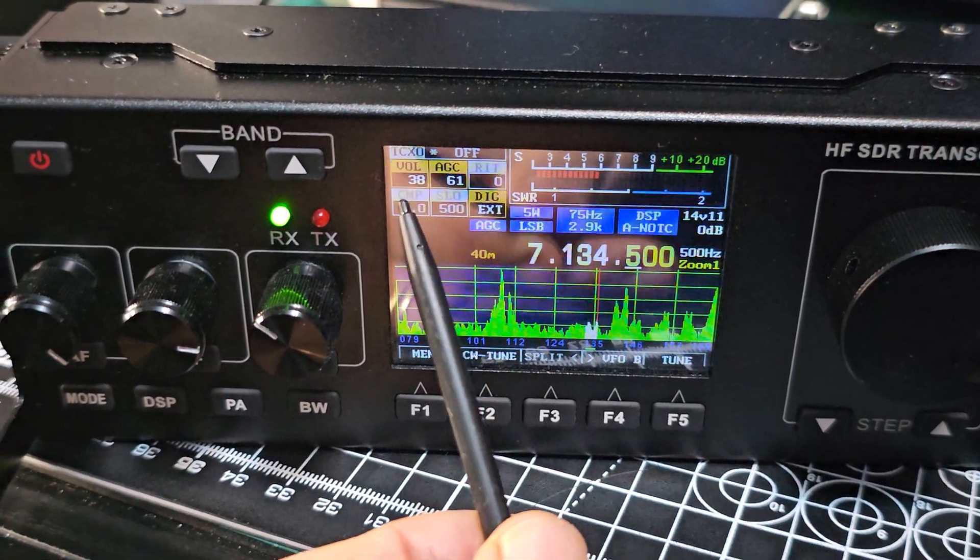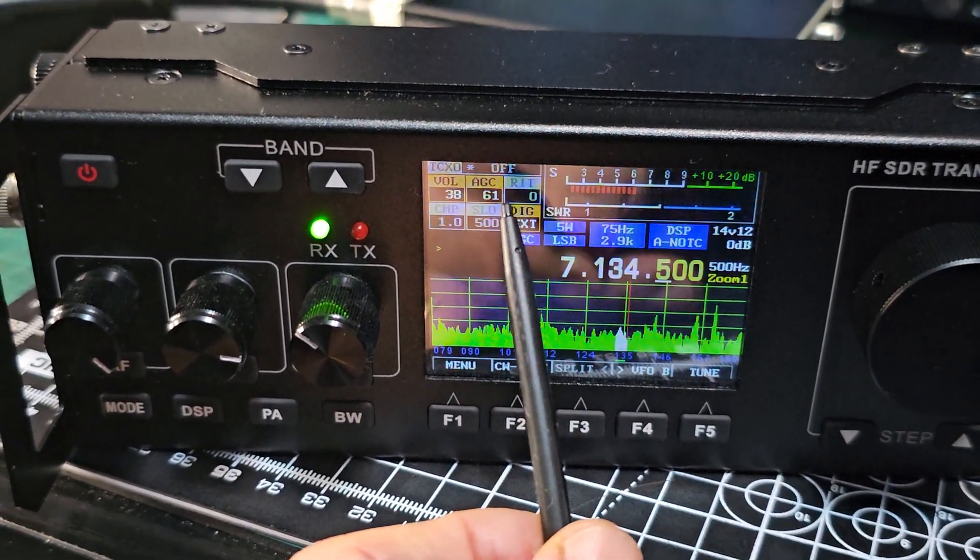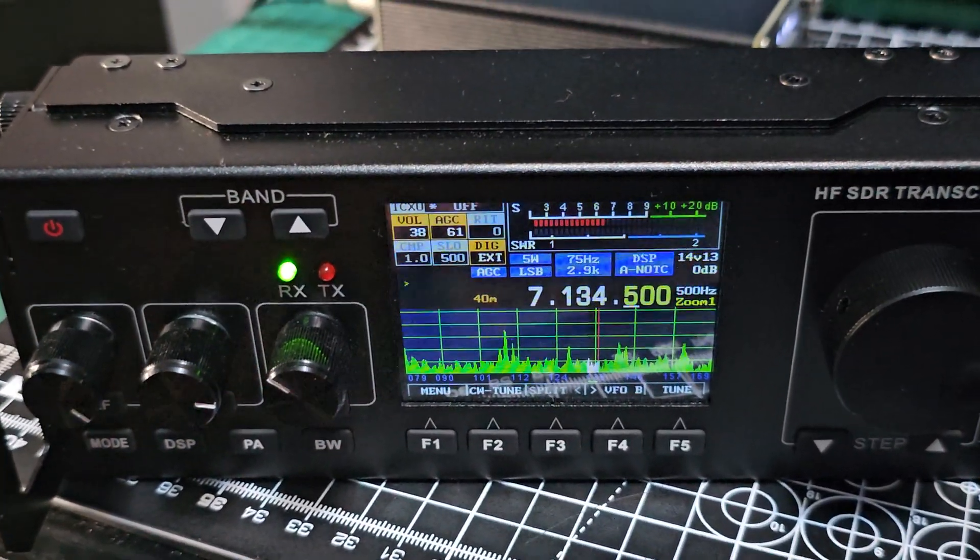Items here at the top: volume, AGC — many functions I haven't turned on yet. Power's changing now. Bandwidth — not seeing where that's changing.